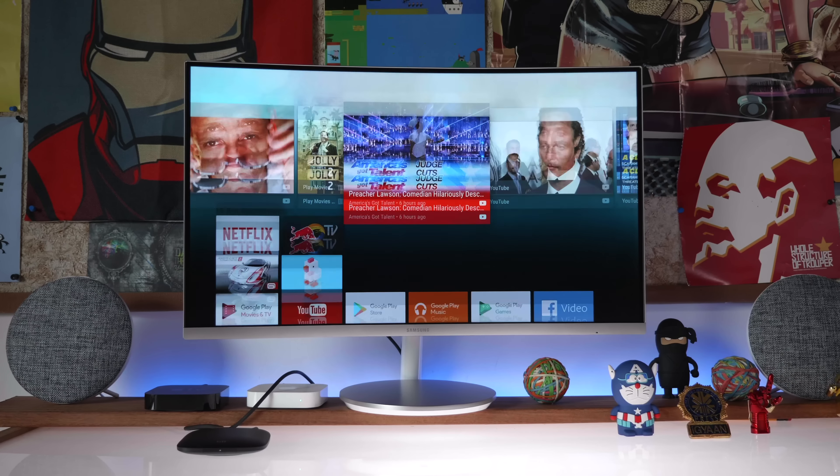The Mi TV box also supports DTS and Dolby surround sound, which is excellent. If you have high-quality content with DTS and Dolby Digital Plus, it should work perfectly without any problems. Because of the 4K capabilities, the range of apps and games, and the ease of setup, the Mi TV box seems to be a much bigger upgrade than many of the cast dongles available, including Google's own Chromecast.